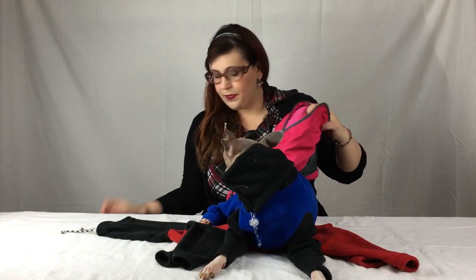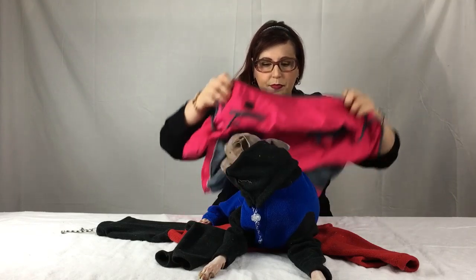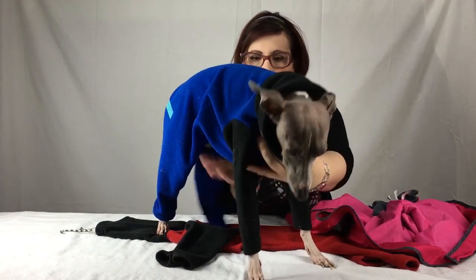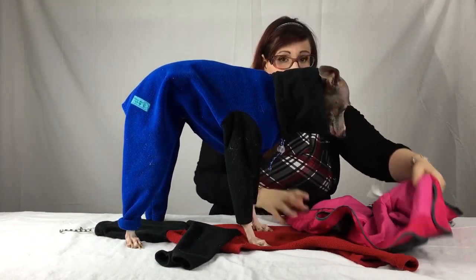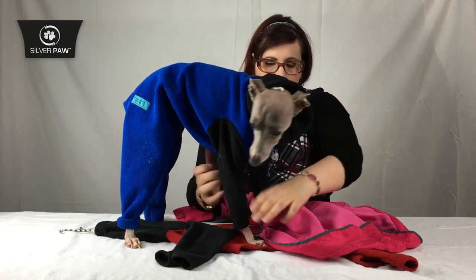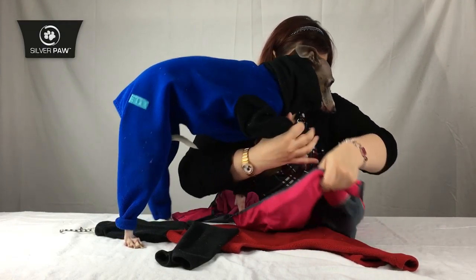So what I found in Canada were these outfits. This one is Arthur's — I've got one for Audrey as well, which fits completely on top. These outfits are made by Silverpaw. I found this at a pet store in Canada.